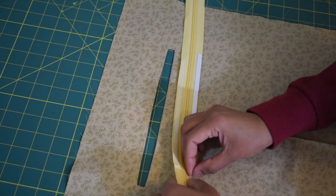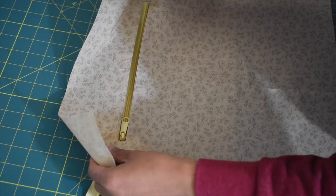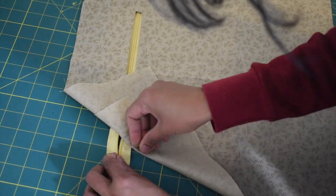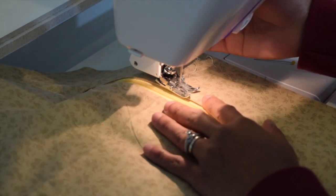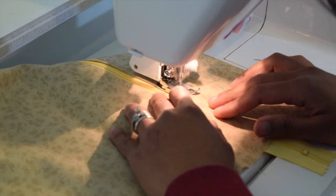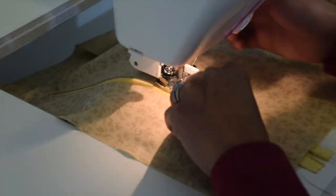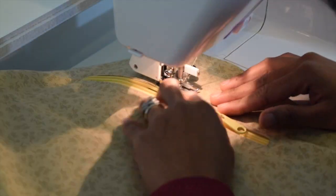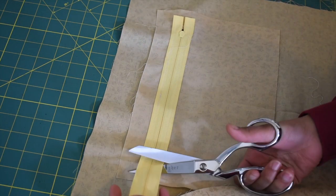Now we're gonna go ahead and sew this all around. I like to use my walking foot to work on my zipper — I move the needle all the way to the left first. You may also use a zipper foot if you prefer. Once you've got your zipper sewn and if it's longer, go ahead and trim that off.